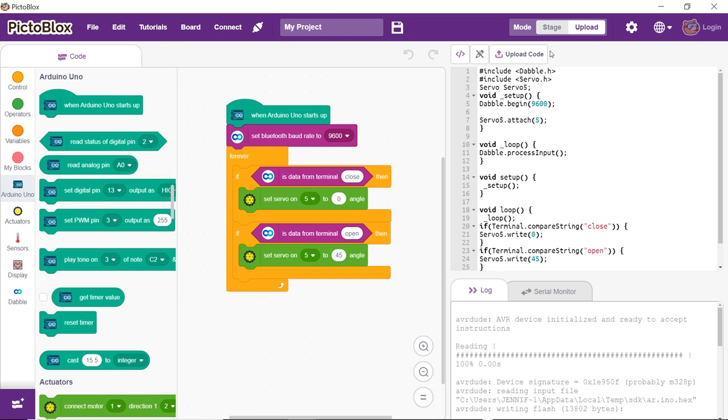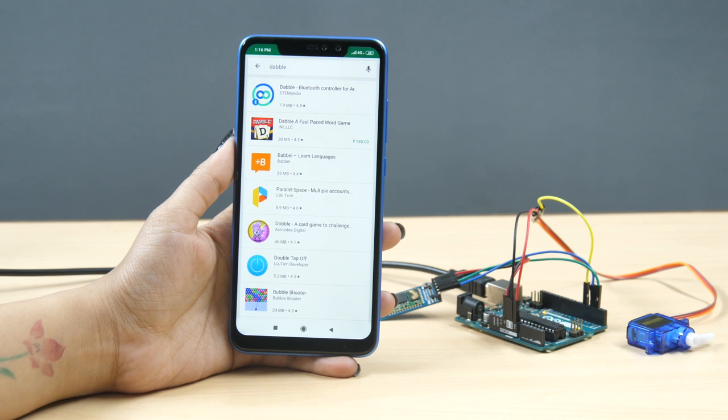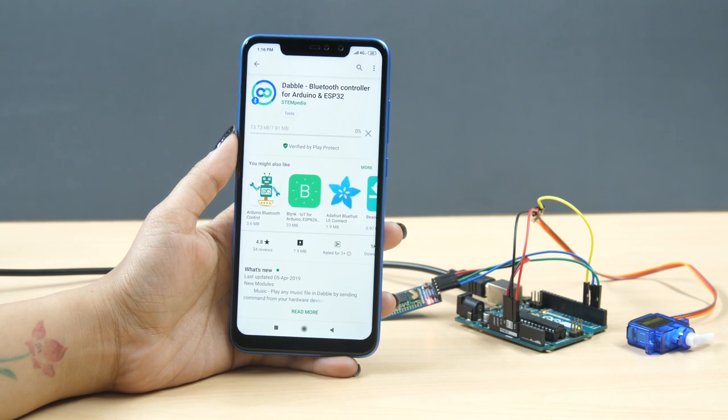Upload it to Uno by switching to the upload mode and clicking on the upload code button. Now comes the fun part — pairing Dabble with Uno.